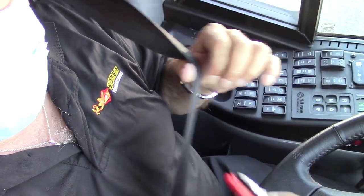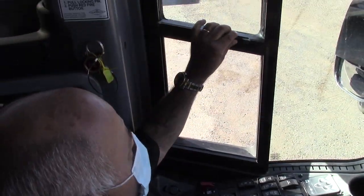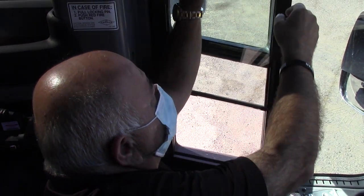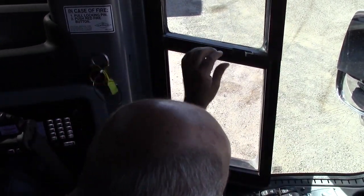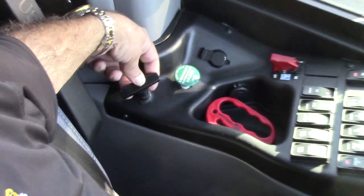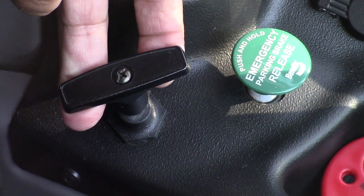This is the driver's window — to open it, just push on this lever right here and it opens, goes up and down, and also locks in positions. This is the T-handle I spoke about earlier, where you can open the side compartment by pulling — this side compartment will open.